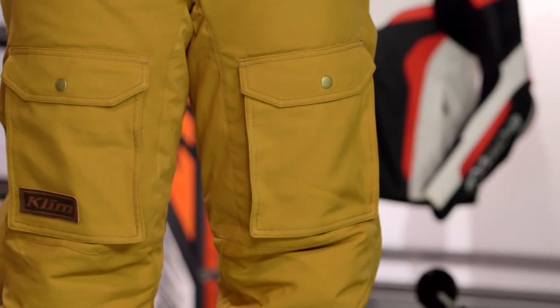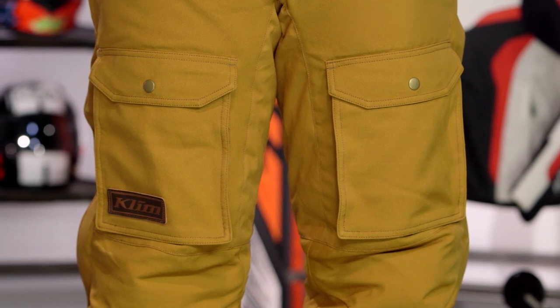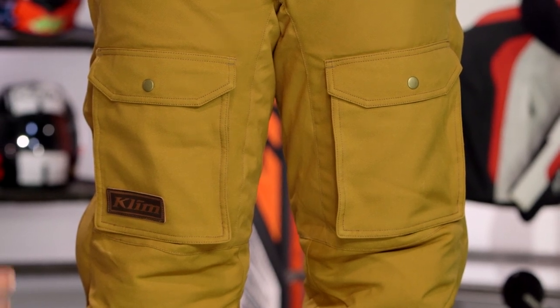Sizes will range from a medium up to a 3XL, and brown is the only color available. My one nitpick with this is the fact that it only goes down to a medium, and because it is so generously cut, smaller individuals are going to have a very hard time finding an option that is going to fit them.